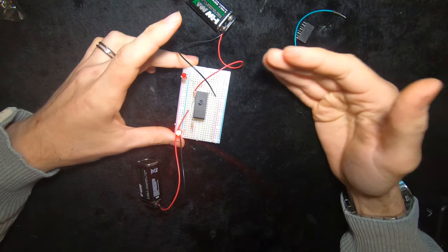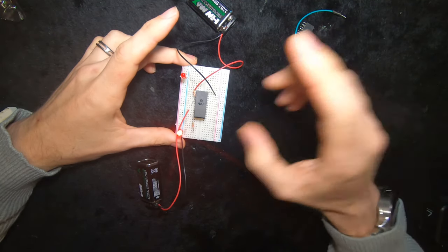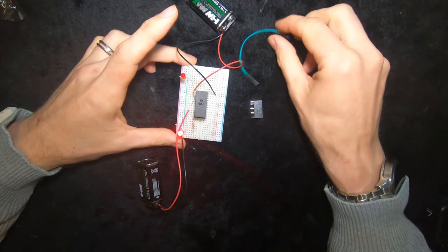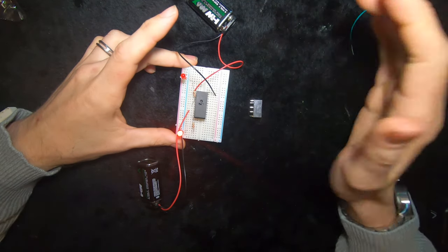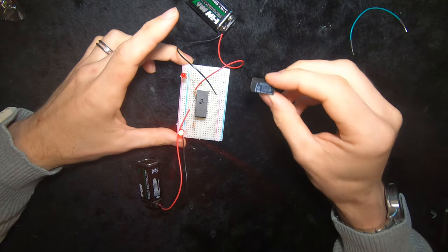Depending on the needs of your circuit you can use it in any way you like, but be careful because the writing on the top tells you how much power you need to run the coil. This is a 12 volt relay — I'm using a 9 volt battery which I know works. You can get 5 volt relays; you can get just hundreds and thousands of different types.